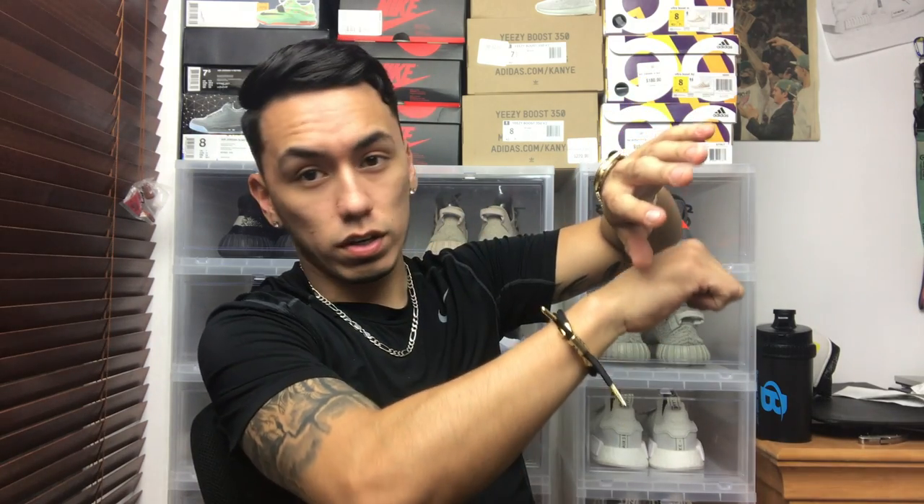Last but not least, the coolest gift of them all is a wooden sneaker box. I don't have one to show you, but if you watch Kai's videos he owns one — it's for a Yeezy box. Basically it's a sneaker box made out of wood, really big, so you can fit your shoes in it. The lid lifts up, you put your shoes in, and there's a front tab you pull so shoes fit in the bottom as well. They're expensive though — around $500 to $600 depending on where you get them. You can make one yourself, but even that takes work and time.